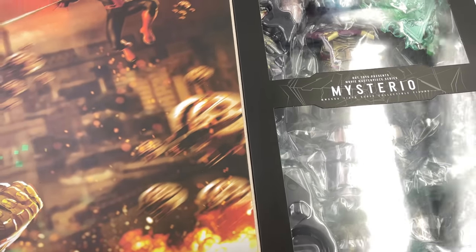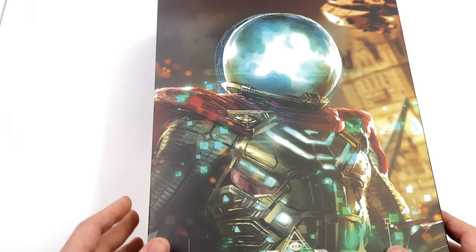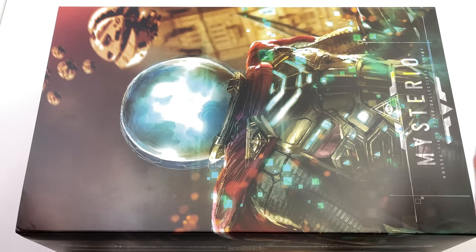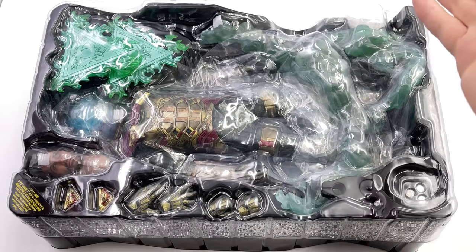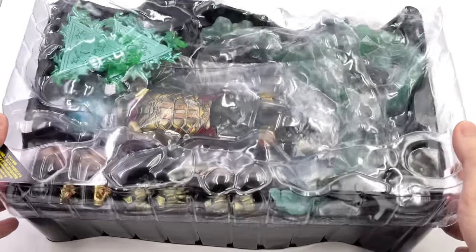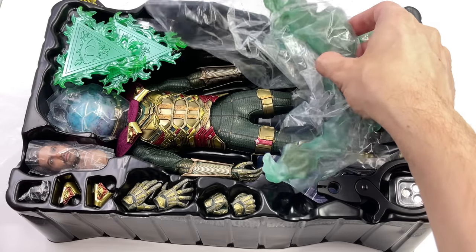If you remove the top cover, we're treated to an absolutely stunning piece of box artwork featuring Mysterio himself with a holographic fading effect — you can see the edging on the front. I really love this piece of box artwork. Flip it open and we get an image of upgraded suit Spidey with a bunch of drones, and then there is Mysterio himself. The smoke effects are actually sitting on top of the figure in the clam tray.